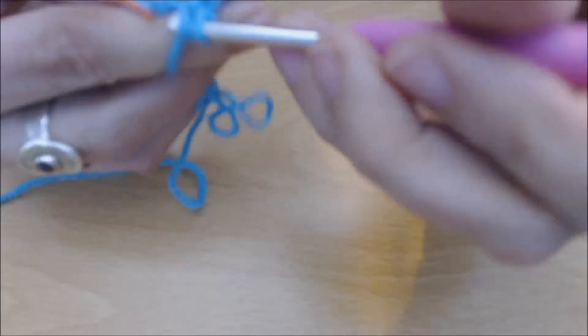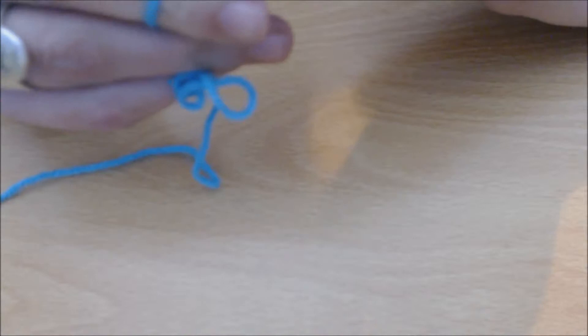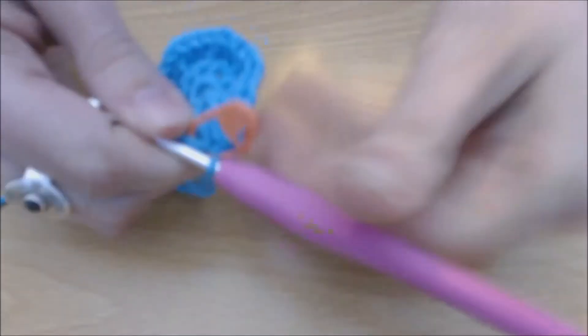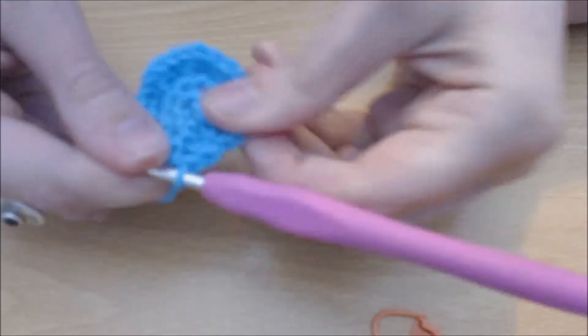Try not to get caught up with your stitch marker. That is my last one there, ignoring my stitch marker. So I'm going to pop my stitch marker out and I'm going to slip stitch into that first one to join the circle.